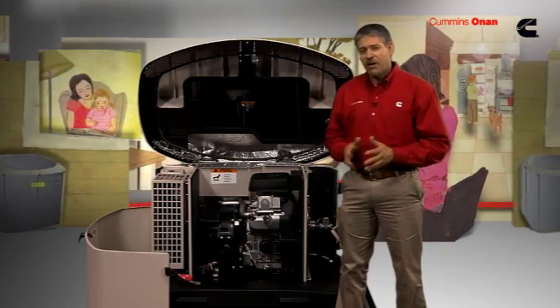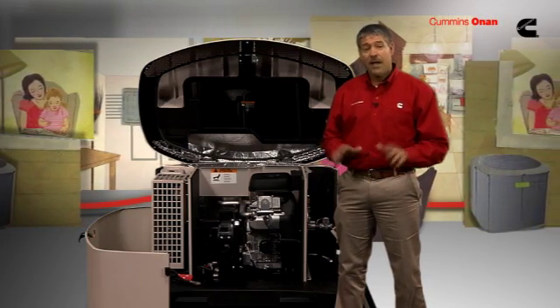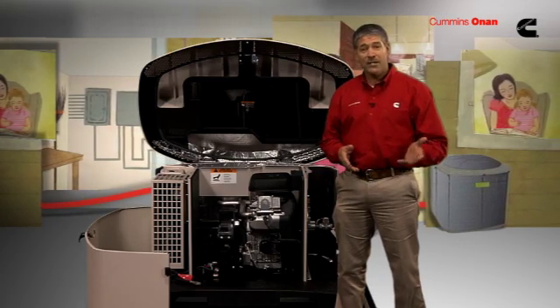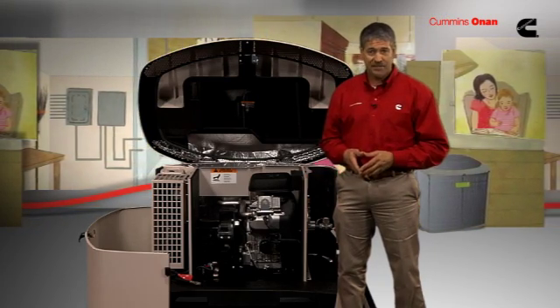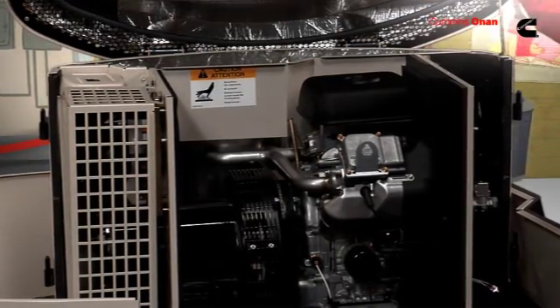Just like your car, oil levels need to be maintained and filters need to be changed. Unlike your car, a generator doesn't have an odometer to remind you when to check these types of things. That's why we designed it to tell you when it needs service. Here to help explain all that is John Kless, a product manager with Cummins Onan.